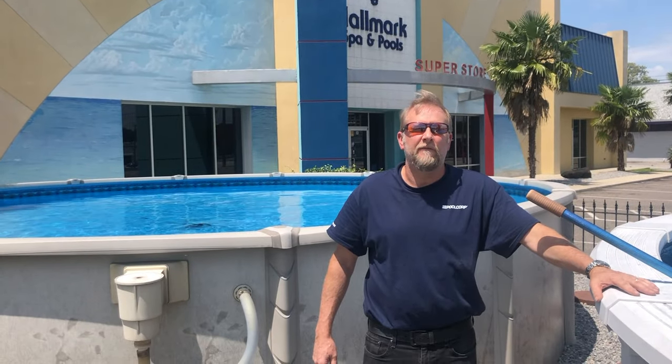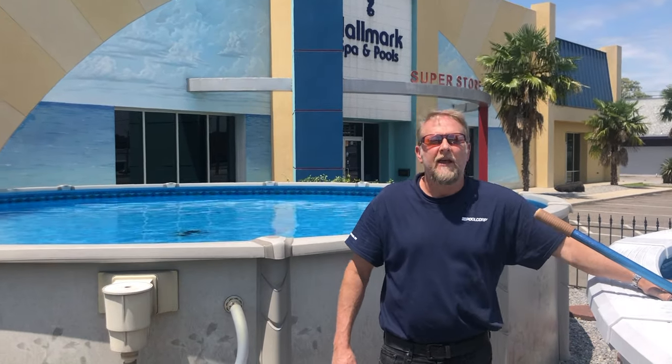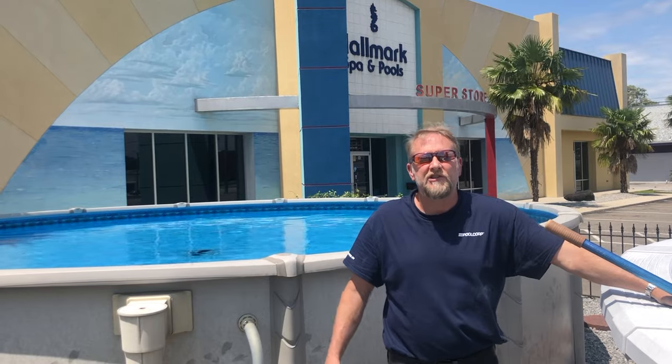Hopefully you guys found this video helpful — if so, hit the like button and subscribe for future content. For all your pool needs visit us at hallmarkpoolsupplies.com. My name is Mark — as always, thanks for watching and I'll see you on the next video.